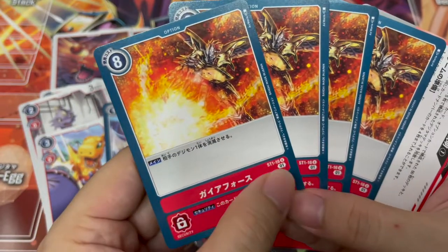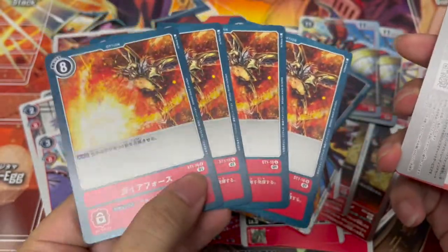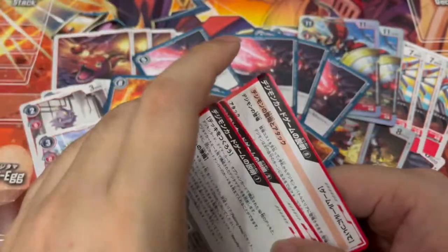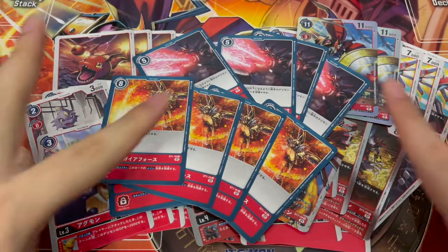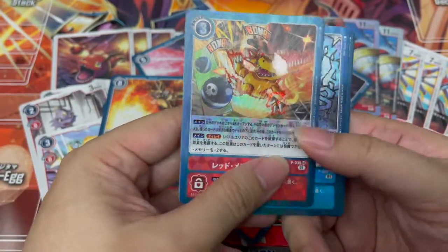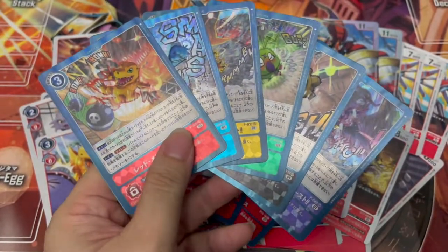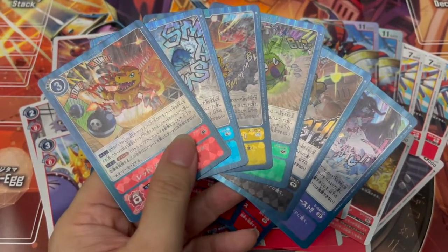Here we have Gaia Force — it's reprinted in this deck. We got lots of copies of Gaia Force, and of course the tutorial cards that we do not need, so I'm going to toss them away. Anyway guys, this is it for the Dukemon deck. Let me know in the comment section down below what you think of it. Last but not least, let's take a look at the promo cards that actually come with the decks — this is the main reason why these decks are so expensive and hard to come by.